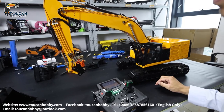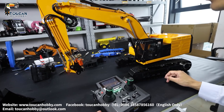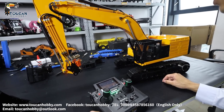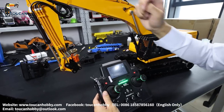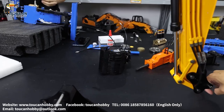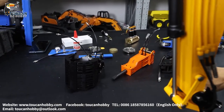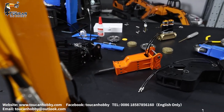Hello my friends, I'm Oliver from Token Hobby. Let's see how to operate this CAT 374F from Lesu. It comes with an EV radio, hydraulic hammer, and also a plier. Let's see how to operate.